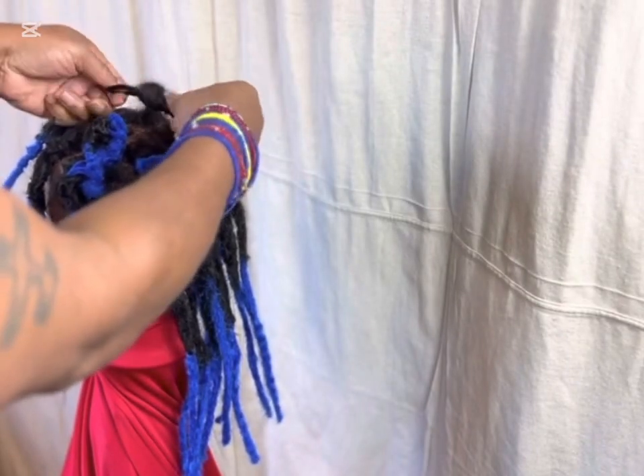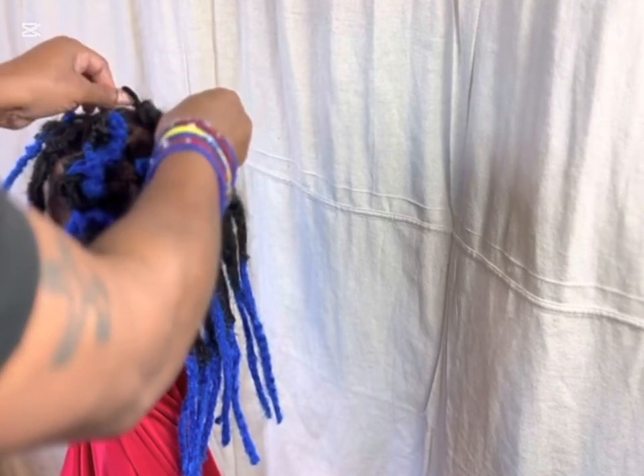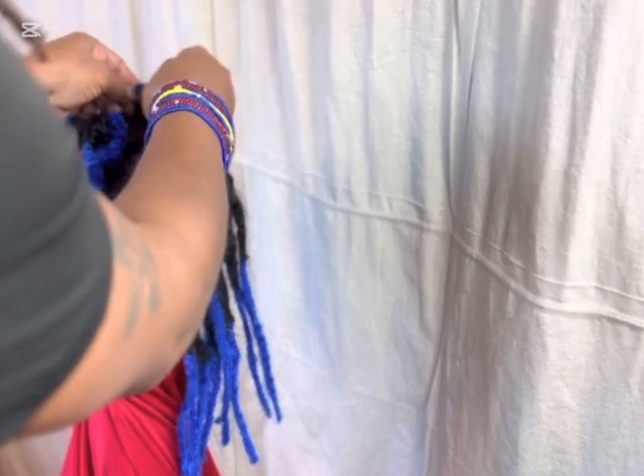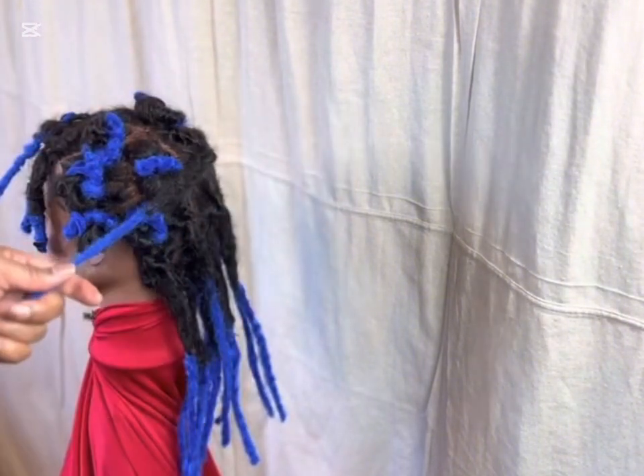On that one I was just showing you how if the hair is long you can push the locks down and get more space on the pipe cleaner, so you can do it with very long hair — it'll just be a little tighter, that's all.